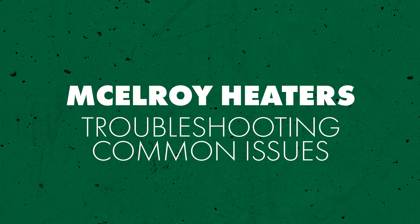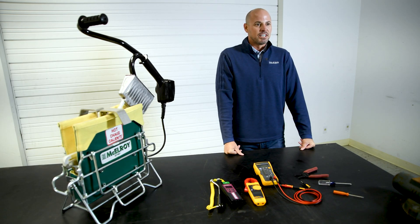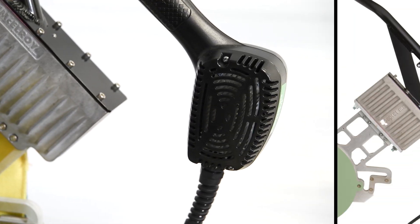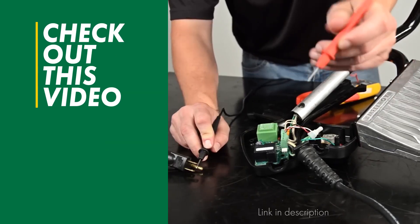Today we're sharing an easy troubleshooting guide to help you fix issues that may arise with your McElroy heater. This is applicable to the newest generation heaters introduced in 2019. You can easily tell the difference by looking at the back of the handle — new style heaters have large ventilation slots on the back where older ones do not. For troubleshooting previous model heaters, check out this video.